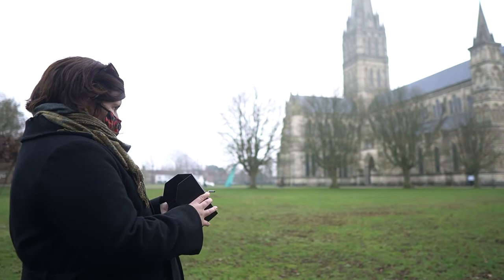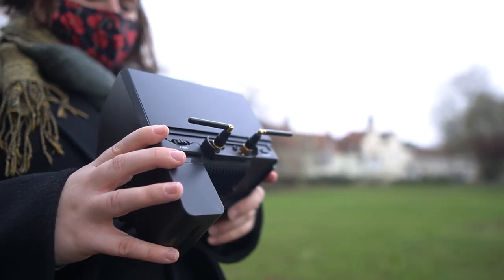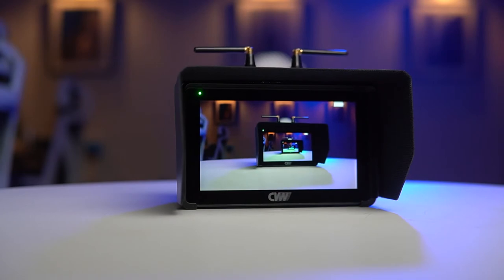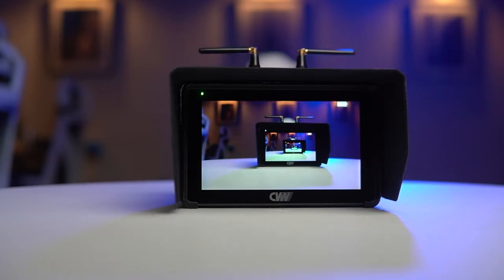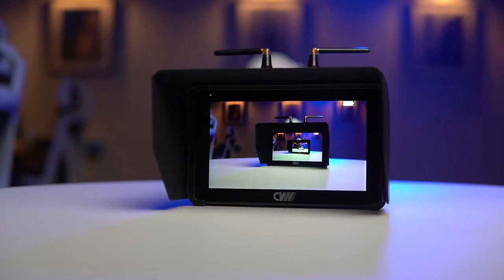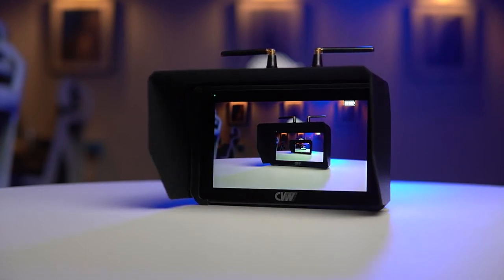Something I noticed while out shooting in daylight is just how bright these monitors aren't. 500 nits is the max brightness, and even with the included sun shade, shooting outdoors is not a great experience. If you're planning to use these in a controlled environment they would work brilliantly, but if you're working outdoors I would suggest looking for something else.